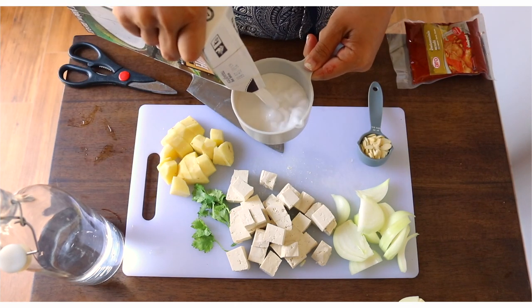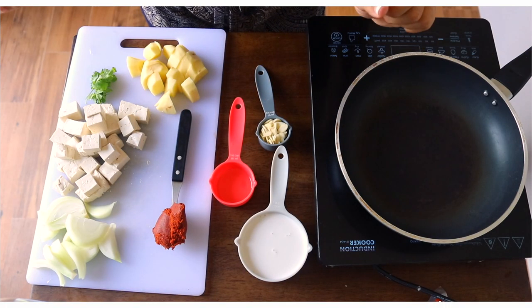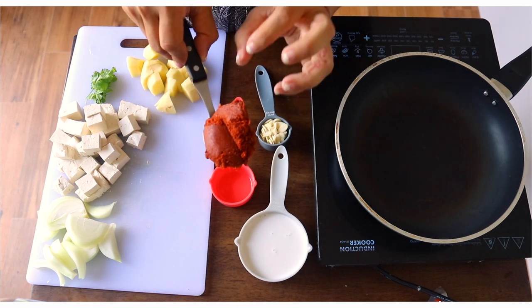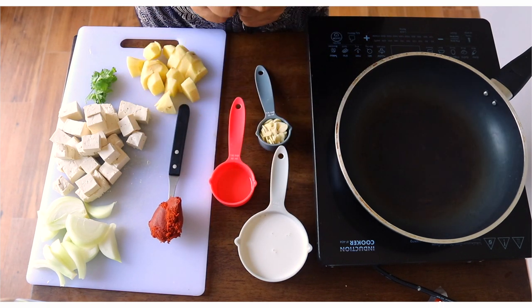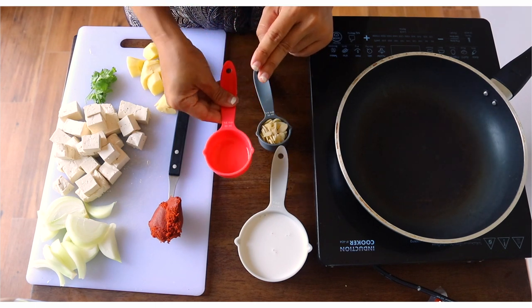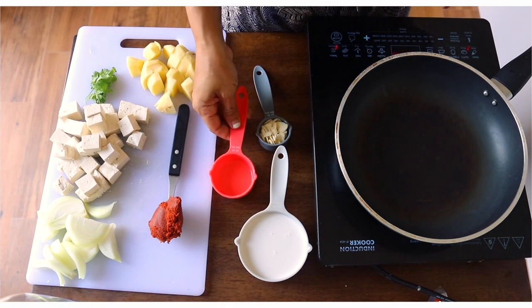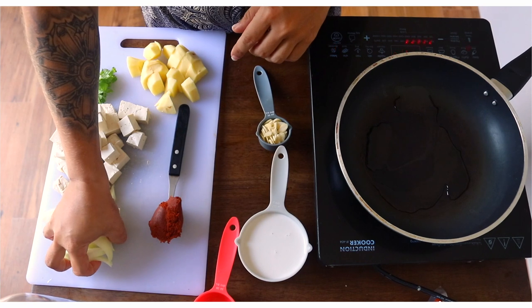I'm going to add one cup of coconut milk and then the curry paste. We have all the beautiful ingredients ready: half an onion sliced, tofu cut into cubes, potatoes, half a teaspoon of this rich Massaman paste — you can add more if you want — one cup of coconut milk, a little bit of oil to cook everything (coconut oil or olive oil works), and our almonds. We'll also be using some water later, so have that handy.